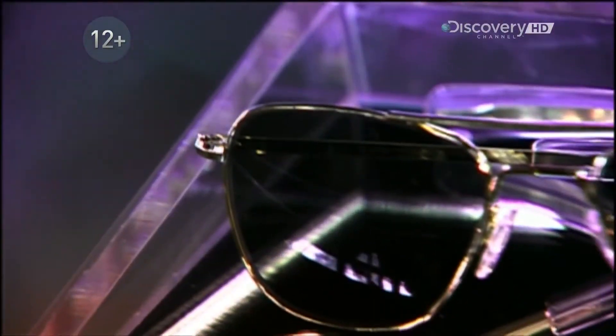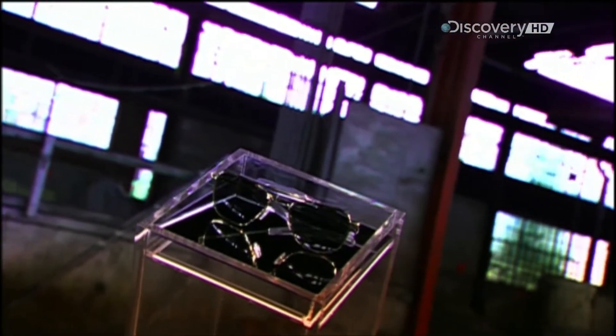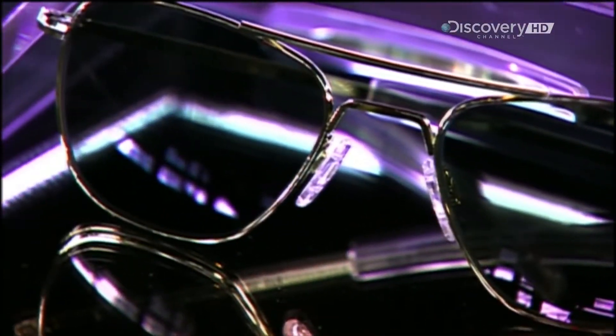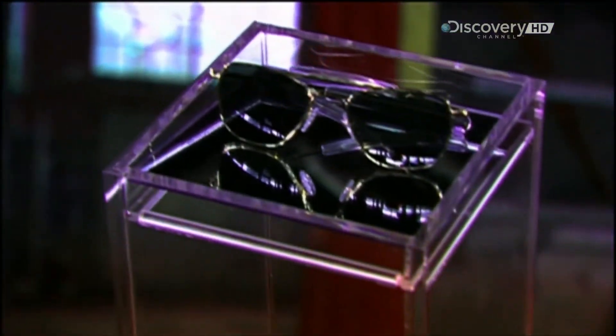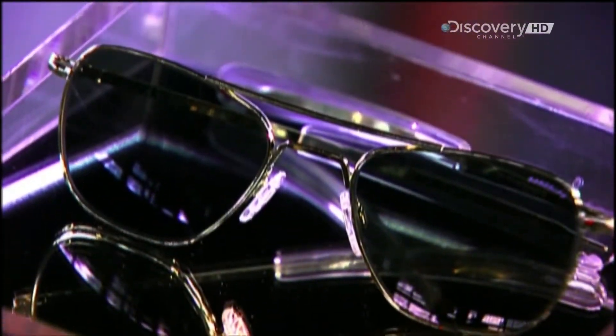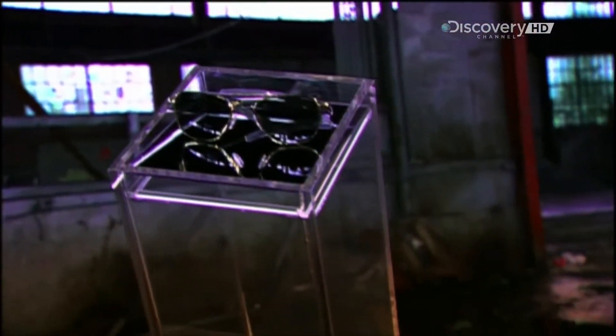Welcome back to How It's Made. Glasses, or spectacles, don't merely correct vision. They're also a fashion statement. Whether you prefer plastic frames or metal ones, they come in so many different colours, sizes and shapes that you're guaranteed to find a pair to suit you.